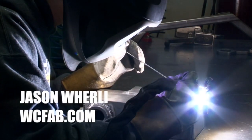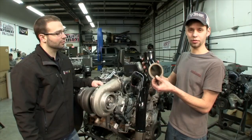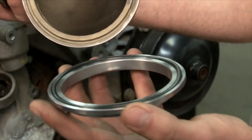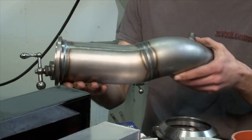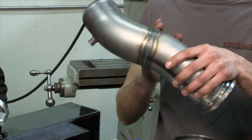Our secret is Jason Worley of WC Fab — a talented craftsman who understands what everyone else doesn't. His design rivals factory fit and finish and incorporates machined CNC parts with couplings unlike any we've seen in the aftermarket. Every kit is built on an engine mock-up using a TIG welder and has clean lines. They're almost a shame to powder coat.